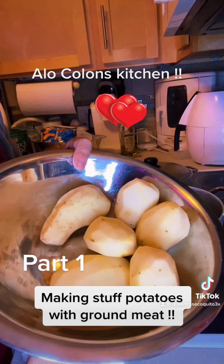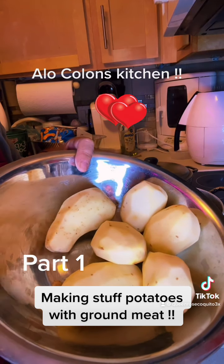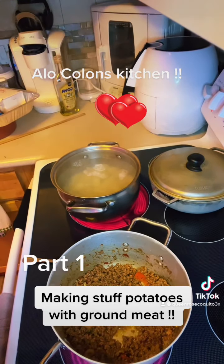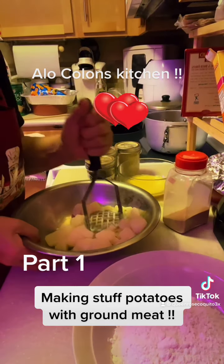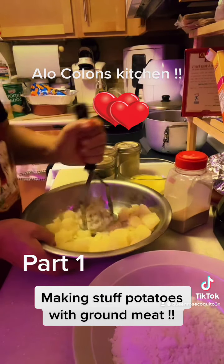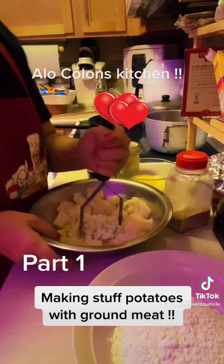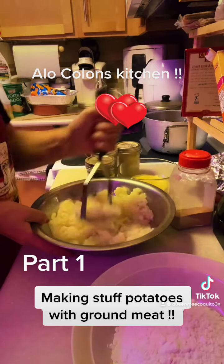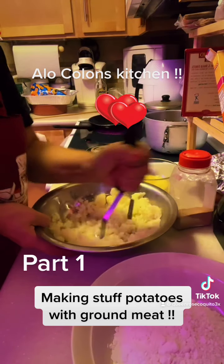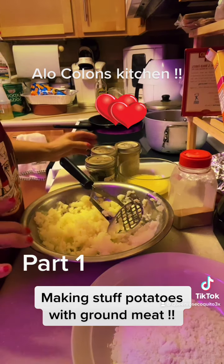Okay, potatoes are peeled now. I'm gonna cut them down. I let the potatoes get cold because it's better to smash them. This is called stuffed potatoes with ground meat. I'm gonna continue to smash and I'll be right back.